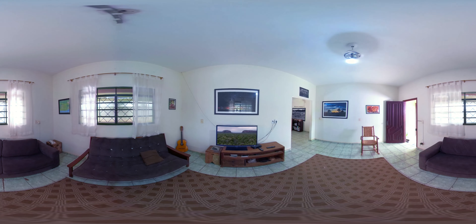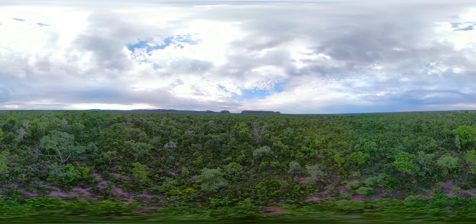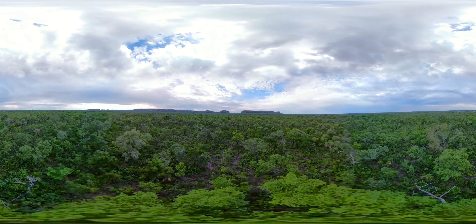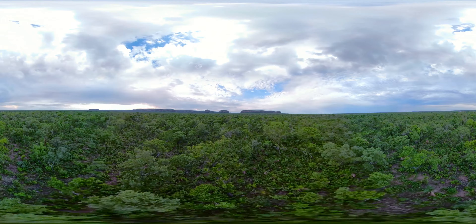A floresta, sempre tão vista e tão falada, tão perto, mas ao mesmo tempo tão longe. Mas como é que se faz uma floresta? A natureza foi quem fez todas as florestas, misturando um pouco de tudo.